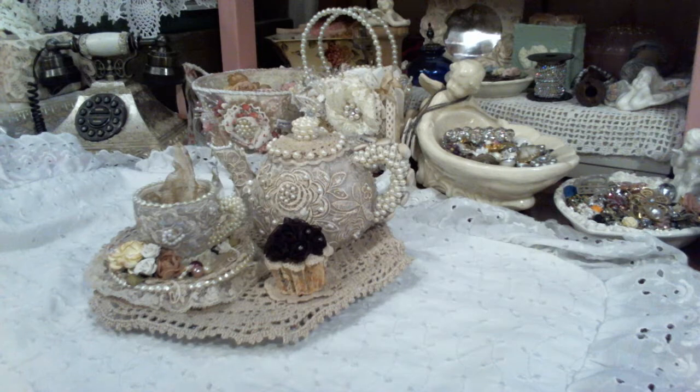Hi everybody, Virginia here. I'm going to share with you my altered teapot that I made, and a cup and saucer. I saw several ladies make these over the last year or so and I always wanted to make one.